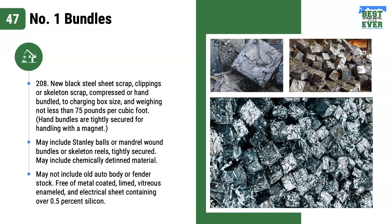Coated, vitreous enameled, and electrical sheet containing over 0.5 percent silicon. This raw material — think oversized bushling — is all new production material. This material does not contain any obsolete scrap like old barbed wire, sides, or sheet iron.